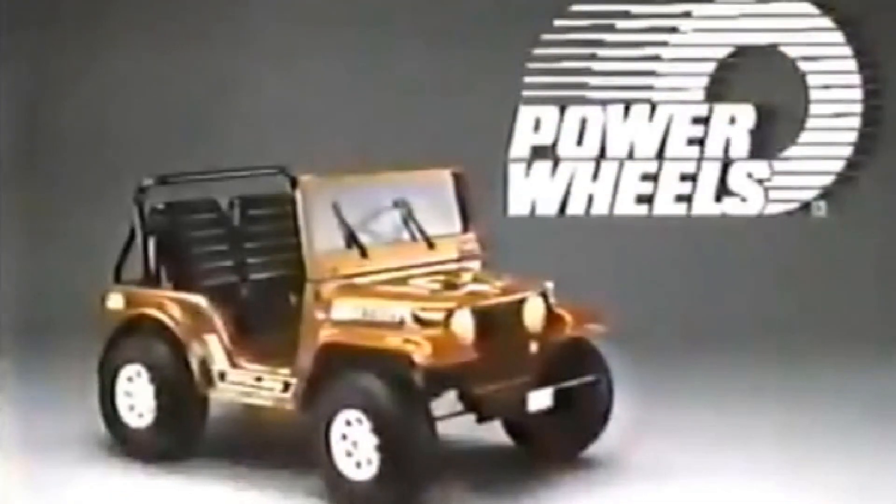Pow Pow Power Wheels were the toy to have in the 1980s. Powered by its own rechargeable batteries and electric motors, these mini vehicles single-handedly put pedal cars out of business.